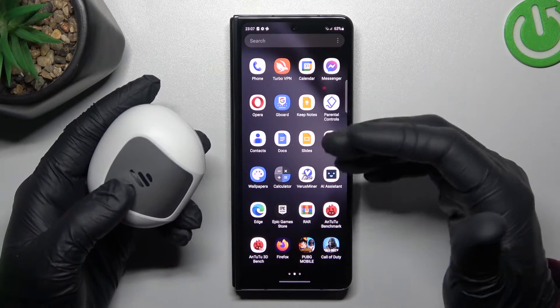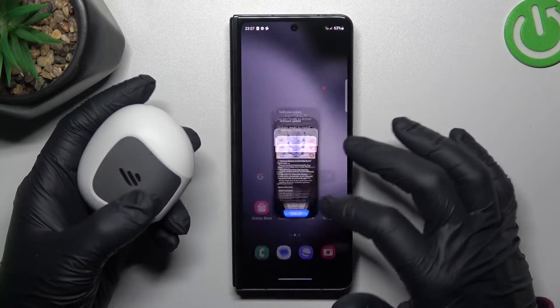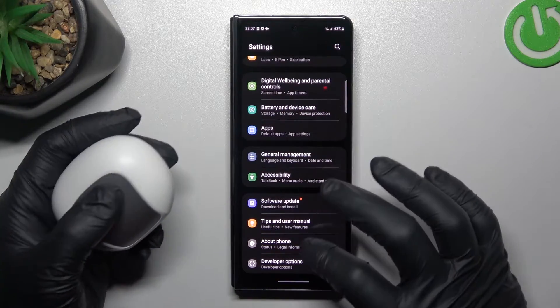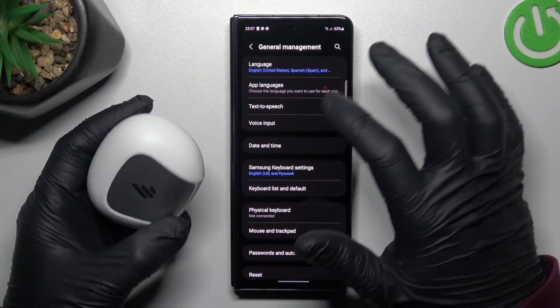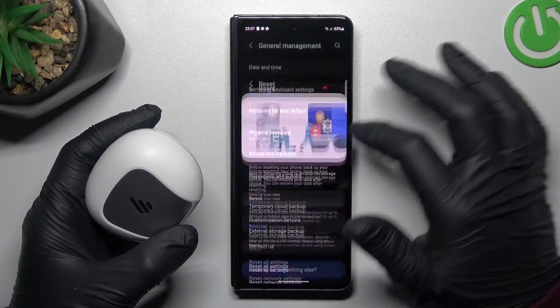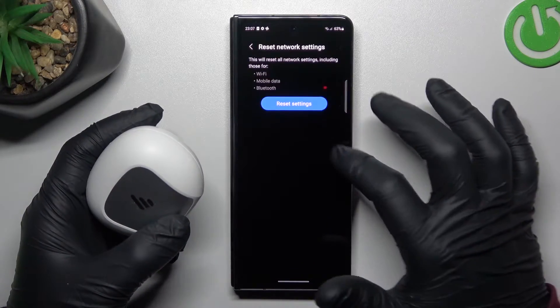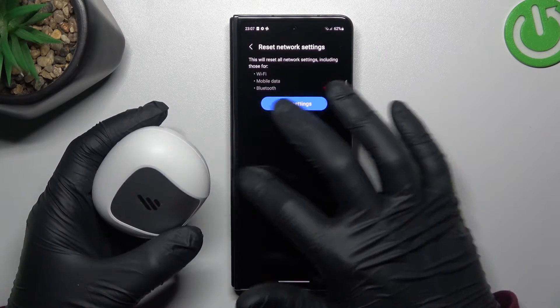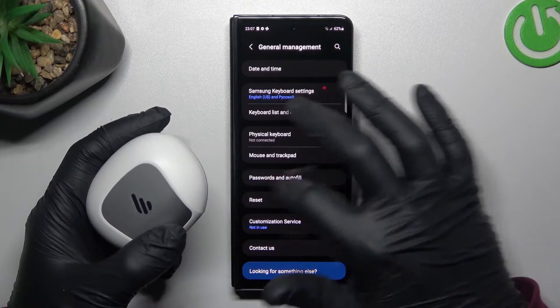If you're sure but your Samsung still doesn't see your Bluetooth gadget, open the Settings. Then go to General Management and look for Reset. Open that section, tap on Network Settings, tap on the reset button, confirm your pattern, and tap the button again. After that, look for the device in the Bluetooth list.